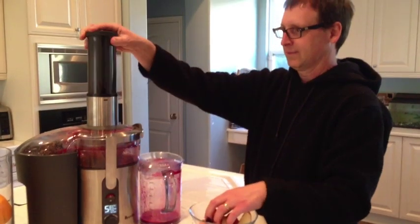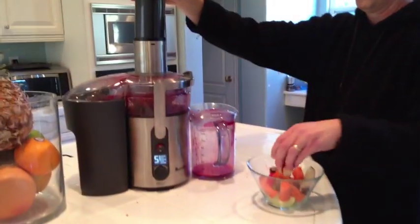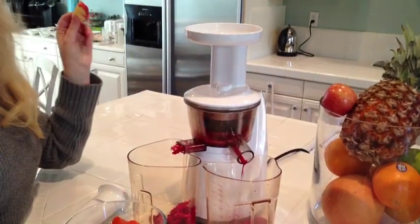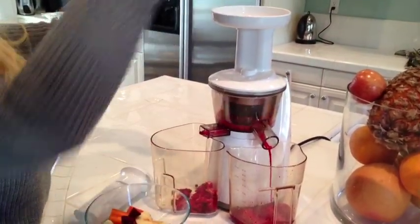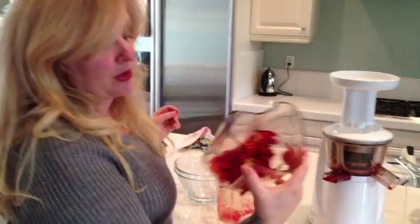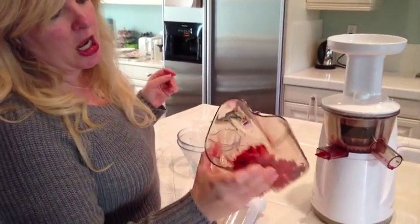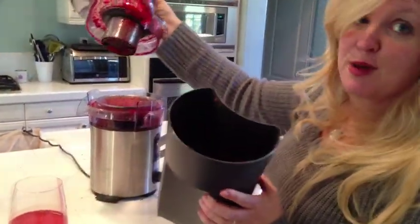I have now recruited my husband to do that juicer because I've got a lot of beets in my hair. You have to put the lid on — eating legs! Here's the pulp with the Hurom — it's in this cup, it's all pretty dry. Here's the pulp container — so that would be the pulp.